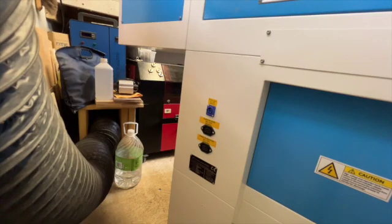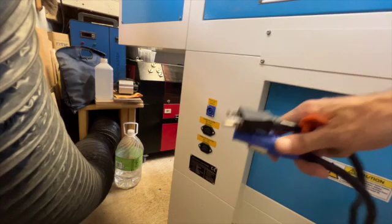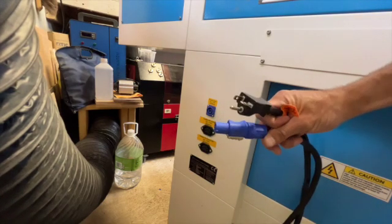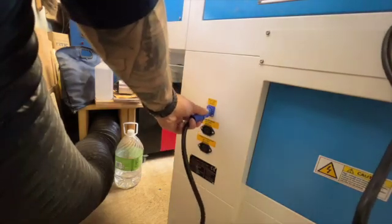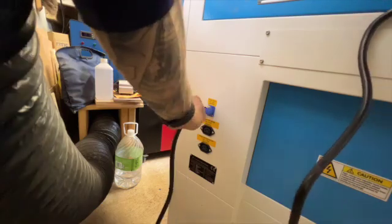While we're back behind the machine, we can go ahead and do our power input too. You've got these two ends on your cord — line up your prongs, push in, and turn.